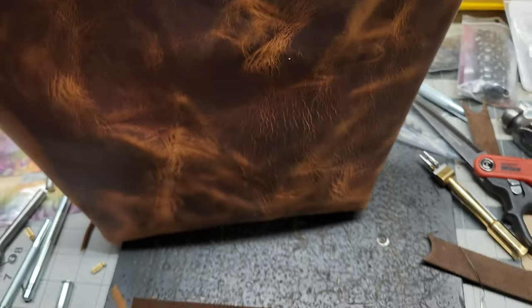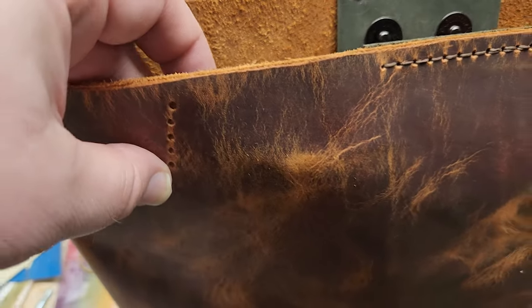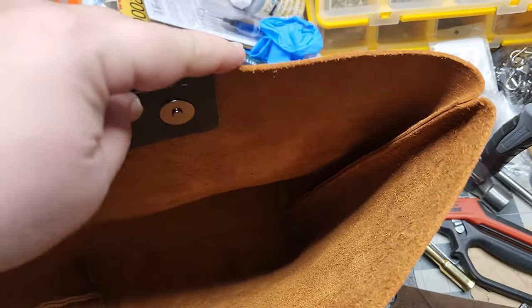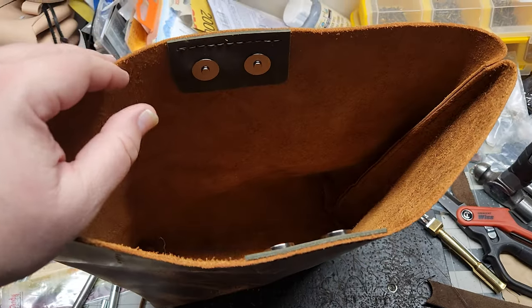Next I need to get the inner pocket lined up with the holes here for the straps. The bottom hole is where it's going to go, getting it on the inside, and the rivets punched to keep it in place. Then I'll get the straps on the other side and then I think it'll be done, and then we'll get some pictures and show what it looks like.